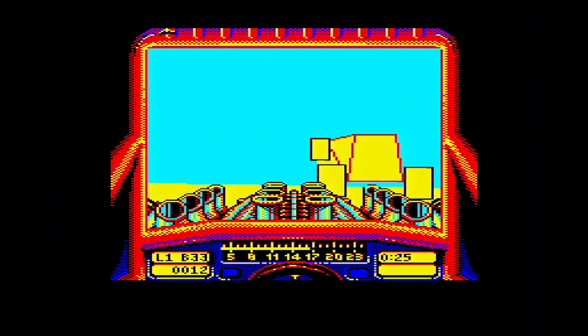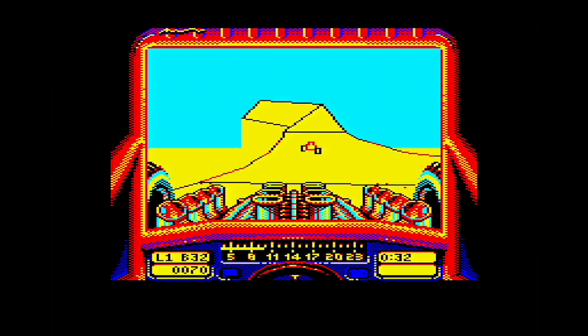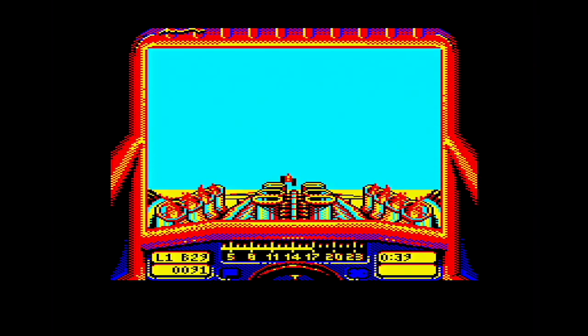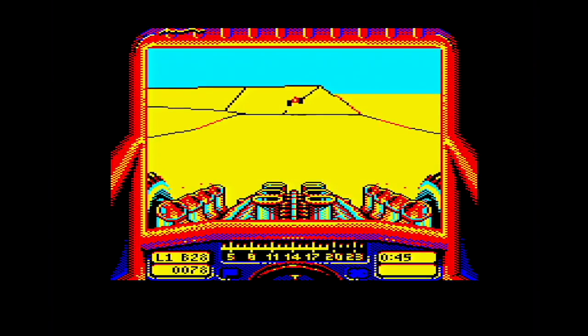Overtaking him — look at that — on an 8-bit! Goodness me. C64 owners must be as sick as a dog looking at this. I'm a CPC owner, a Spectrum owner, a C64 owner, and wow — I'm glad I own a Master.